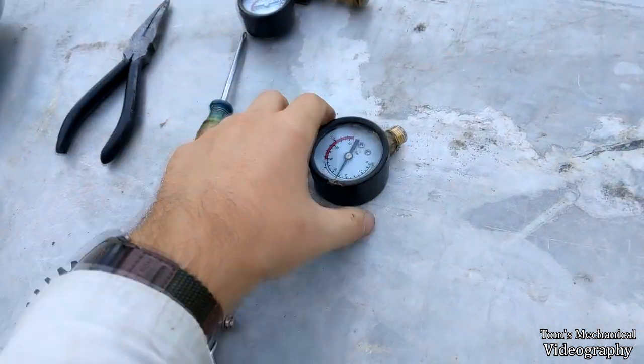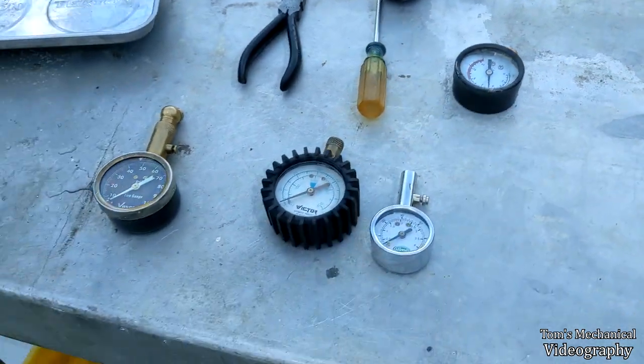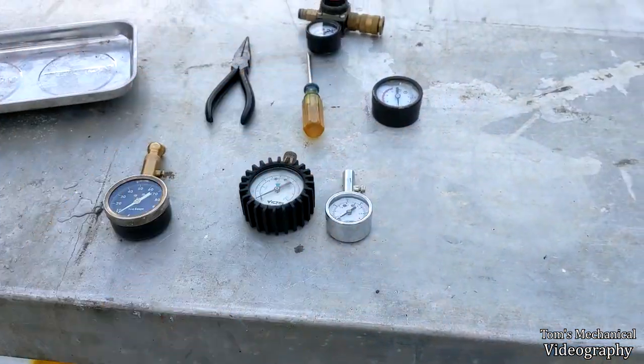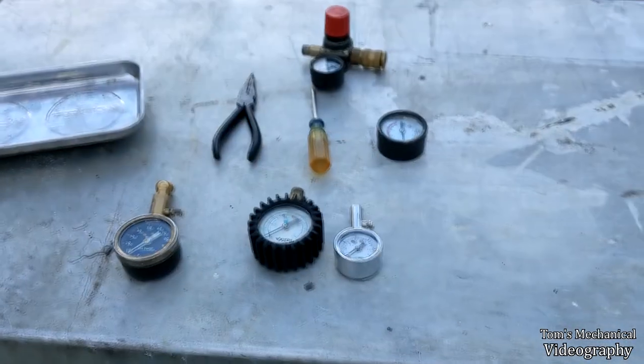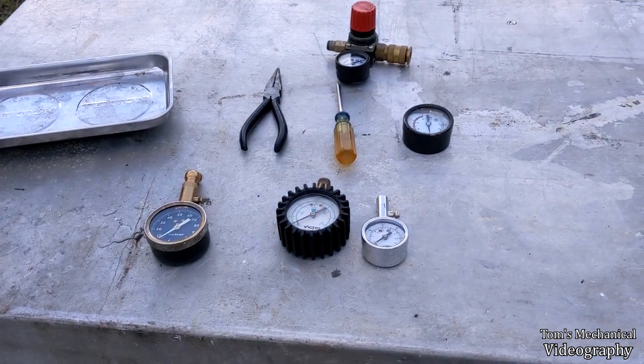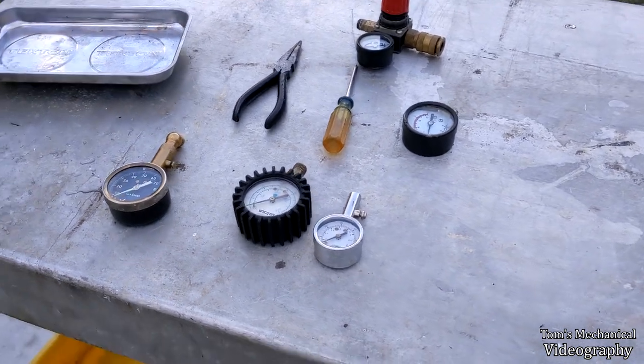If you're using this in some situation where you need to know the exact PSI, maybe don't do this — maybe buy another gauge.